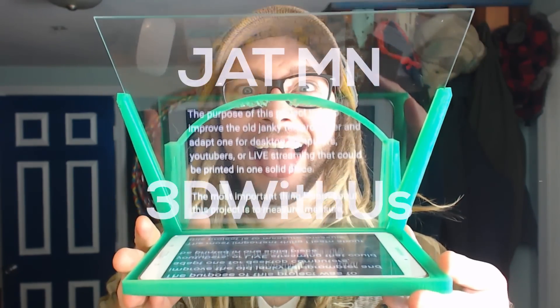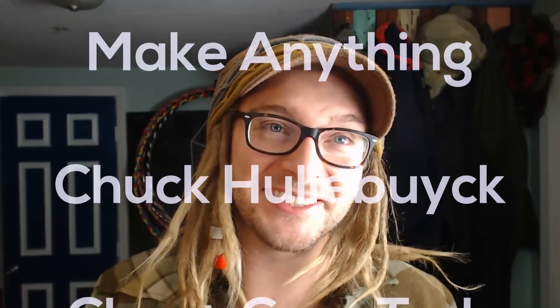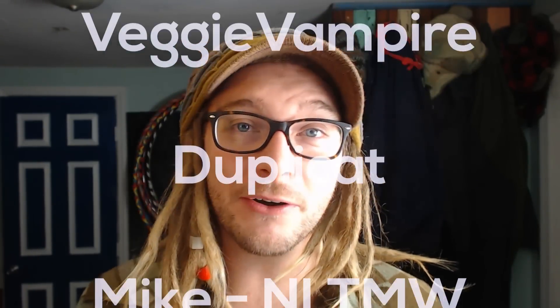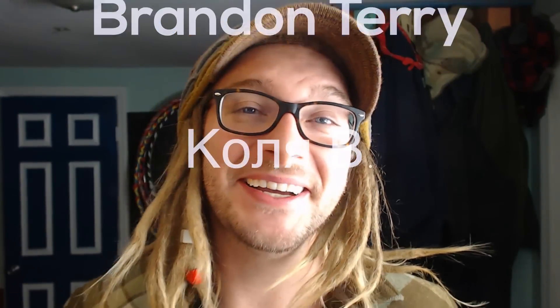We've been working on a bunch of really crazy ideas — we've got some that are really hairy and airy, I should say. So stay tuned. I would also love to see photos of the prints that y'all make, or if you print the teleprompter out. Hope you have a good rest of the week, happy printing, and I'll see y'all next time.